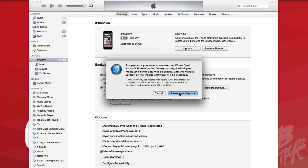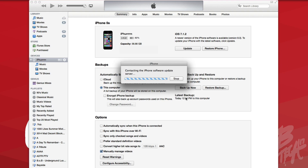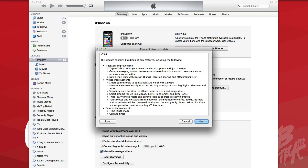Once you have it backed up, go ahead and hit Restore and Update. It's going to search for the latest firmware — here is iOS 8. iOS 8 is going to have a lot of new improvements, a lot of new updates. If you haven't watched any of my past videos I'll leave a link down below — I've been running the betas for the past couple months since iOS 8 was announced at WWDC. My quick recommendation: yes, go ahead and update to iOS 8. It has a lot of cool features like interactive notifications, which is my number one feature.